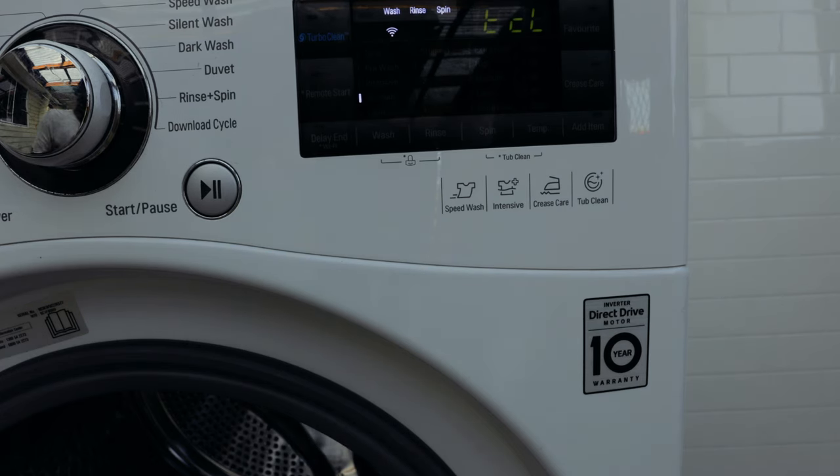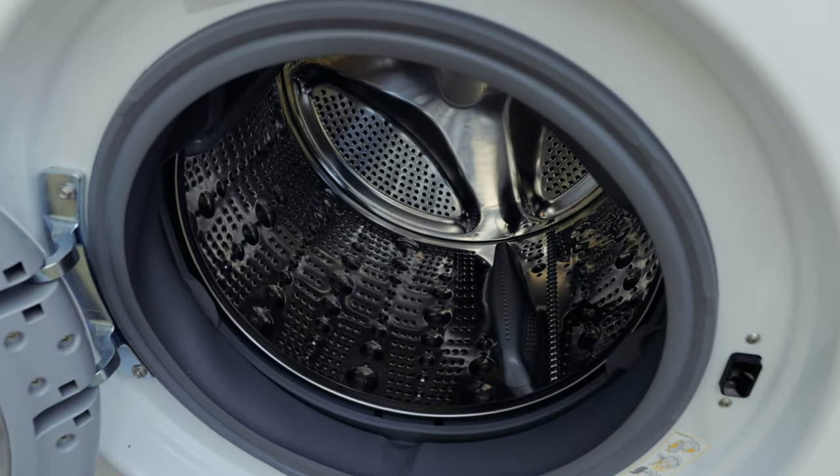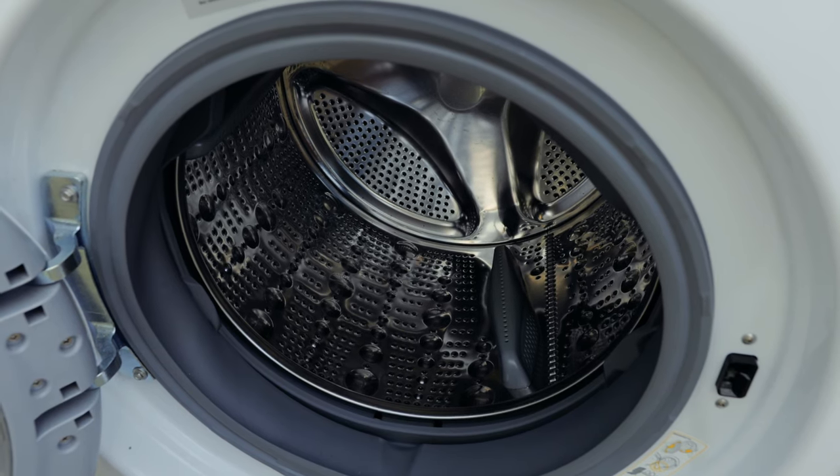Tub clean will run a hot wash with nothing in it, and that will take care of any gunk that starts building up. With all the washing powder you're putting in, not all of it dissolves — some of it stays in the machine. You want to run this cycle to take care of that residual washing powder and softener that's left in the machine, which starts creating bad odors and mold. Select this tub clean function, and if you've got a dishwashing tablet you can just chuck it in the drum, then close the door and start the wash cycle.